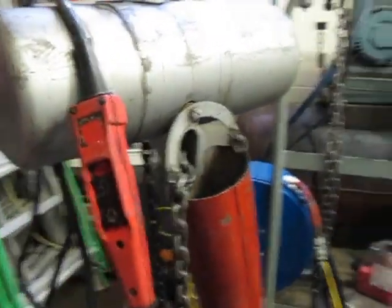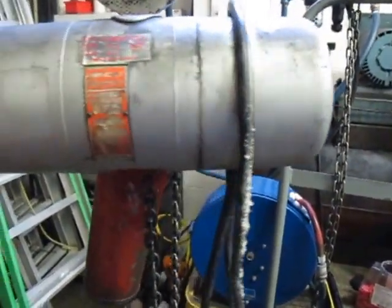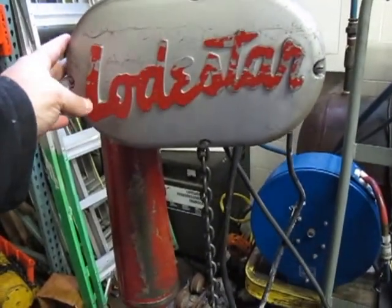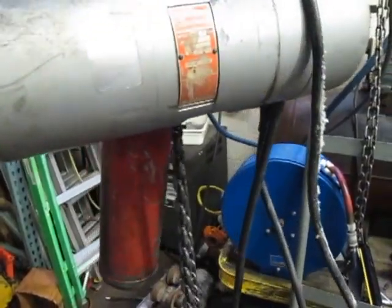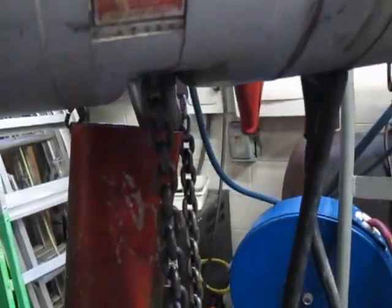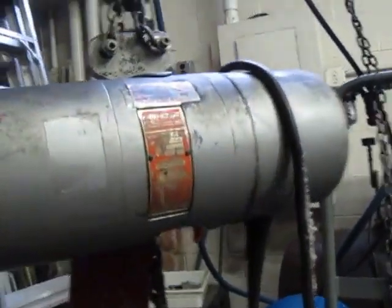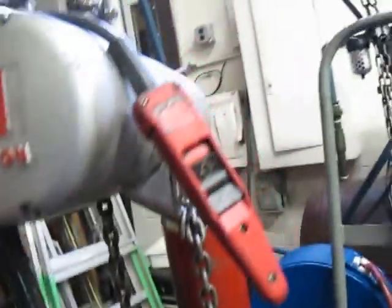This is a CM Loadstar, it is a 1-ton model L. It has about a 15-foot chain and the pendant is about 10 feet. It says 16 feet per minute, 1 ton. This is a convertible, currently wired for 230 3-phase, but it will run on 440 or 480. It's got some tape residue on it and a CM pendant.